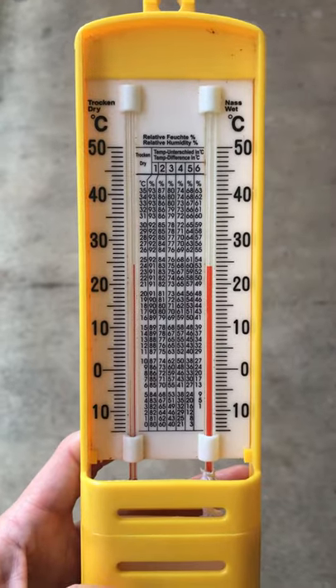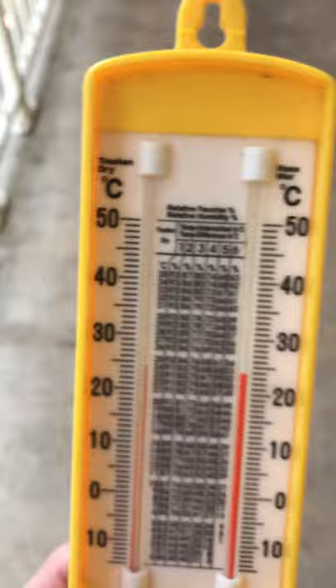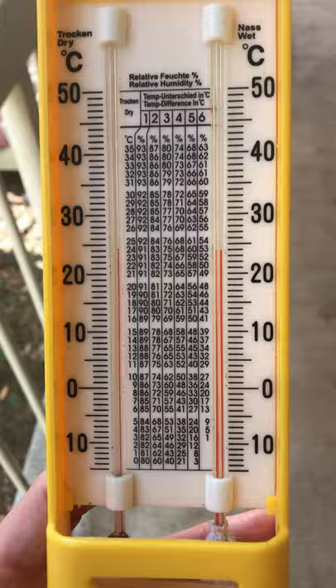This is how to work out your humidity. On the left, you can't really see it, but up there it says dry and wet. The dry temperature down in the rainforest was 20 and the wet temperature was 18.